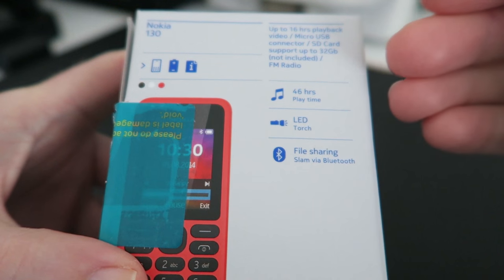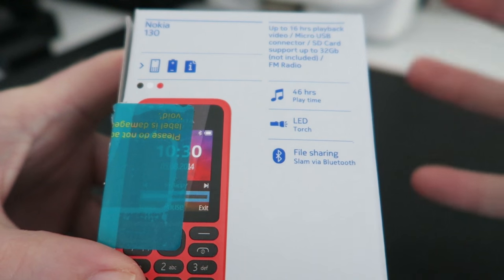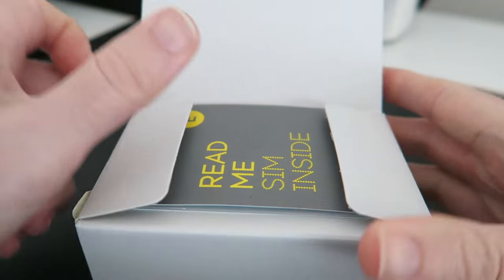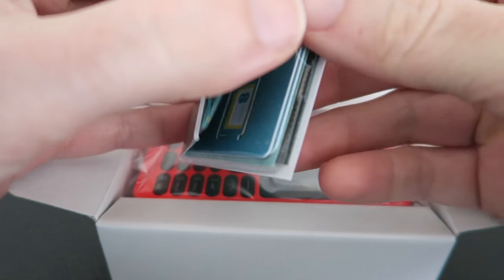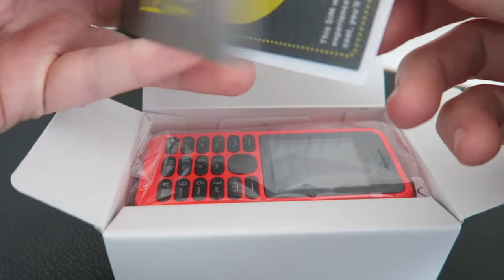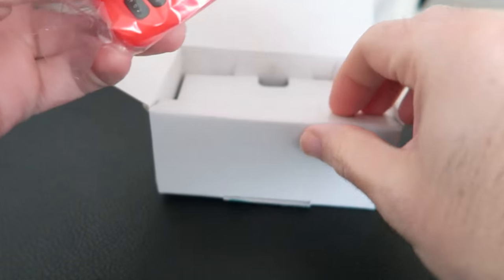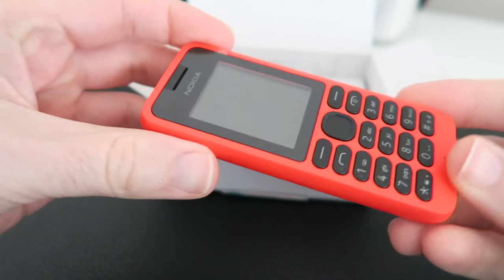It's also got SD card support for up to 32 gigabytes of additional memory if you really need it. This is ideal just for charging up, popping a SIM card in, putting it into your glove box of your car and leaving it there just for emergencies. Obviously check every now and again that it's got some charge in it.